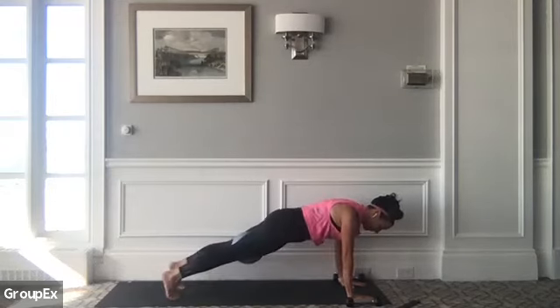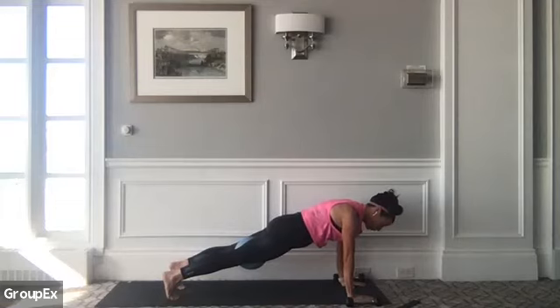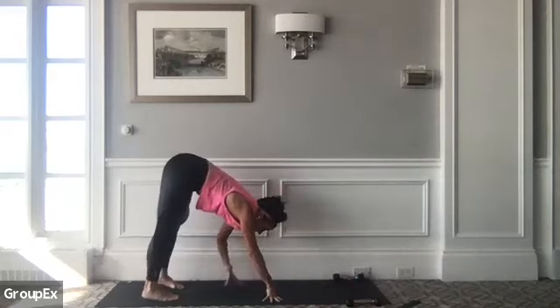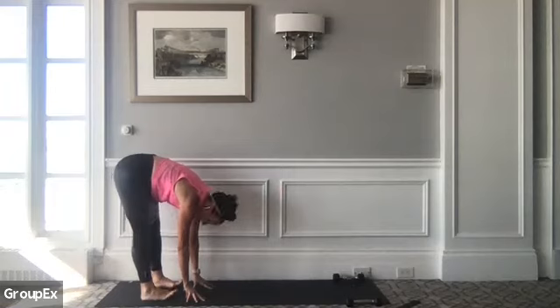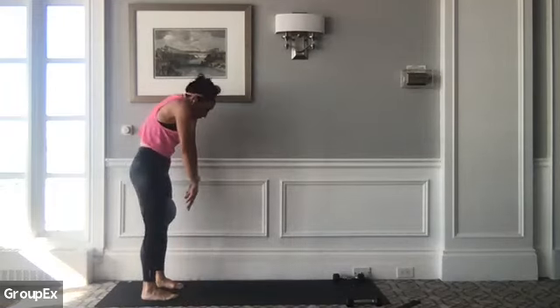Last one — hold your high plank, squeeze your bum. Eight, seven, breathe, six, keep pushing away from your mat, four, three, two. Slowly start to crawl your fingertips back towards your toes at the back of your mat. Check in with your forward fold. Big inhale — as you exhale, round through your chest and your shoulders up bone by bone. Nice work.